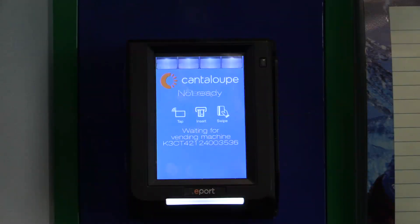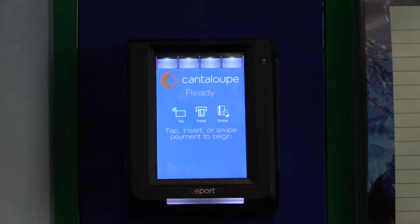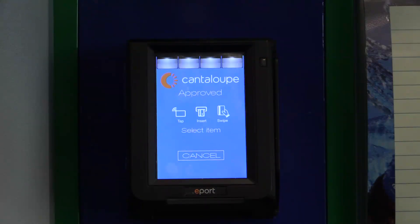You can press the Exit button to return the device to Ready mode, where it's ready for a transaction. We always recommend doing a test swipe or tap before you leave to make sure that you get an approval and you can vend an item from the machine. You can press the Cancel button at any time to close out the process after an approval or after an item is vended.